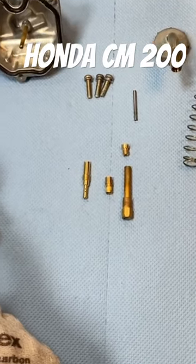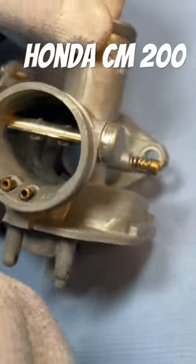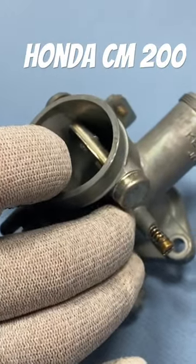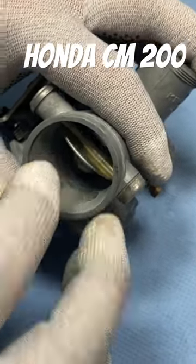Before we get started, I would like to check three things. Here we have two firmly pressed-in air nozzles. I take the thin hose, put it flush on here, then blow through and listen to check whether it is clear. Fantastic — that works.